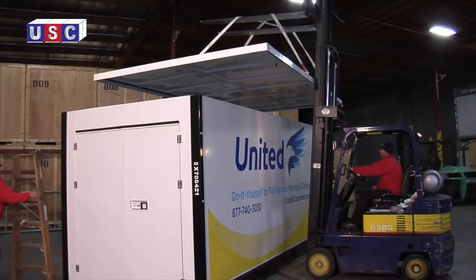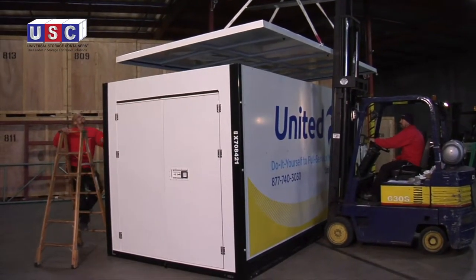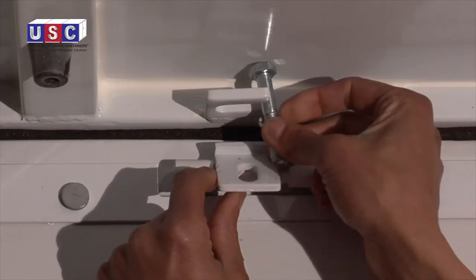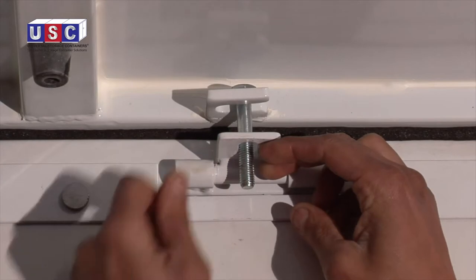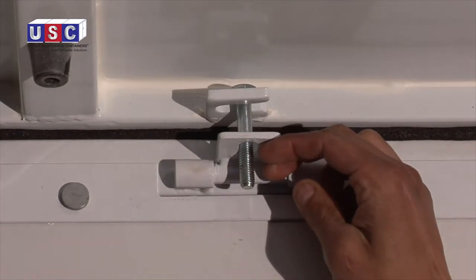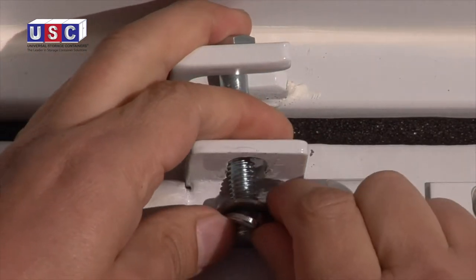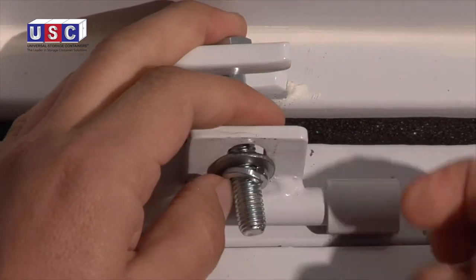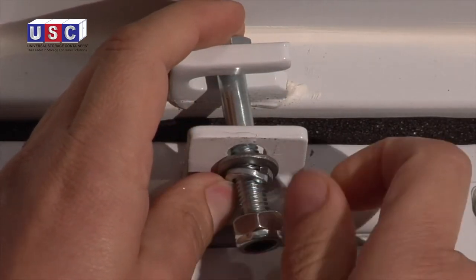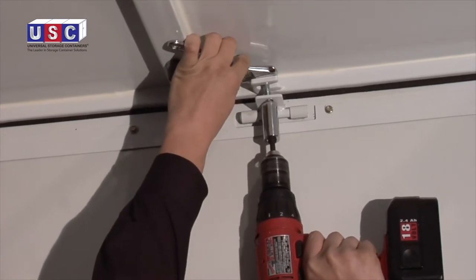Once the corner guard bolts are all tightened, place the roof back on top of the assembled Z-Box. Once the roof is correctly aligned, place the roof bolts into the roof slotted tabs and lift up the wall latch so the bolt goes through it. Next, place the flat washer, then the lock washer, then the lock nut on the roof bolt, and hand tighten. When all the roof bolts are on, tighten them with a combo wrench and screw gun.